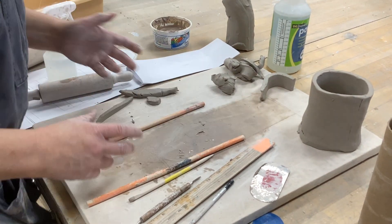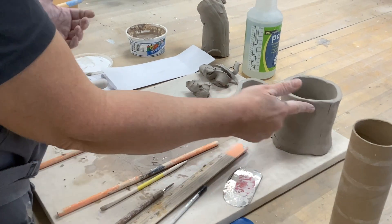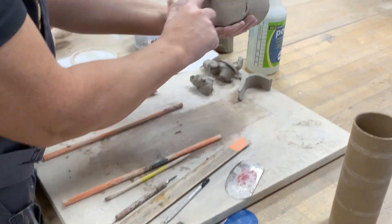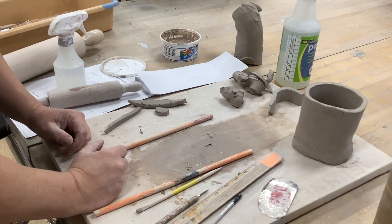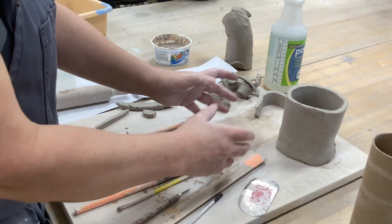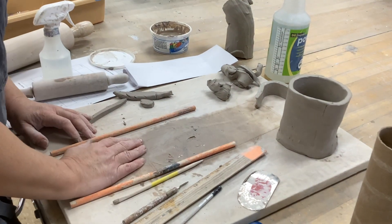This is when you start incising surface decorations — whatever surface decorations you want. Don't forget to put your name or initials on the bottom. Work one cup at a time: don't start this one, then go work on another, then come back to do surface decorations. Unless you're letting things dry out, work on one cup first and complete it.